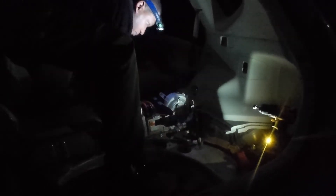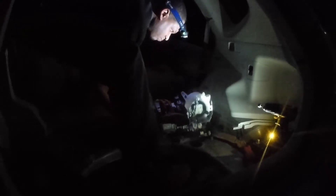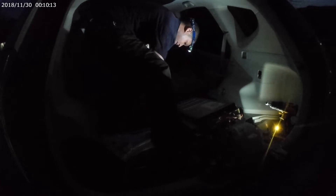Now it's time to get this heavy beast out of there. I did eat my Wheaties this morning, so I'm pretty confident I can move this battery by myself. Just pick the whole thing up and swing it around. At this point I'm also getting torn up by mosquitoes, so I'm very excited to get this thing inside and get to work on it.